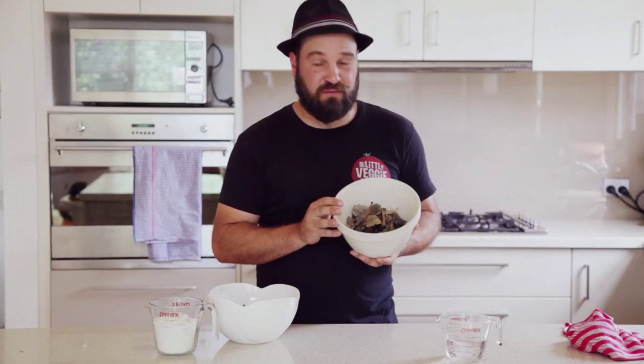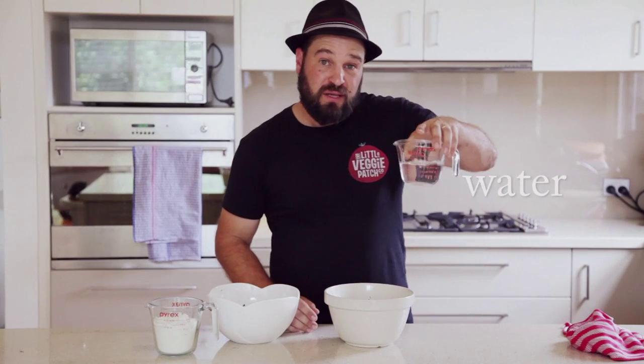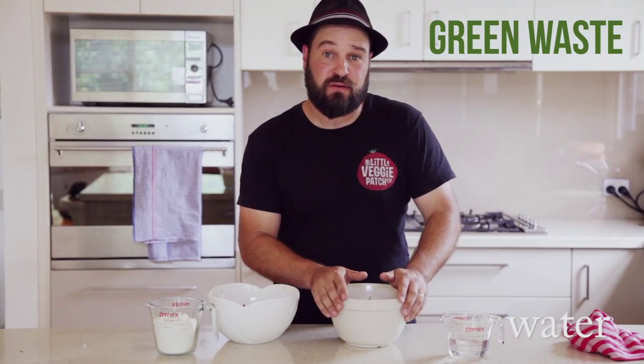In the case that you've got dry compost, you're going to want to add some moisture. Just like with dough, you add water. With your compost, you add green waste — things such as food scraps or grass clippings.